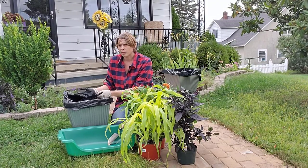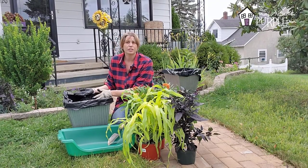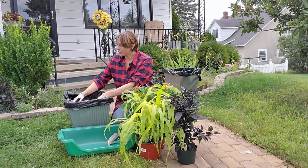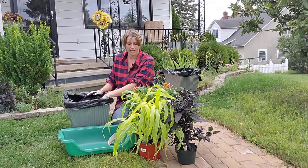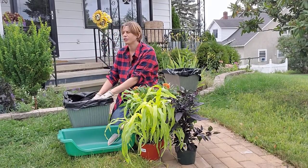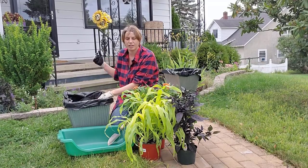My name is Amy, I'm from prettypurpledoor.com and I help home gardeners create landscapes that are uniquely you. These are the plant choices that I made this weekend and I actually have enough plants here to do two planters — this one here and another one behind me that I'm going to be planting.